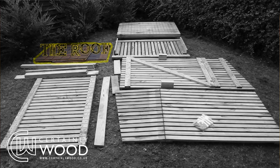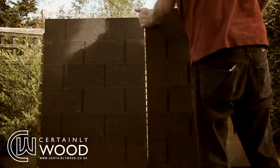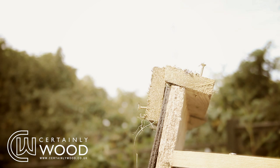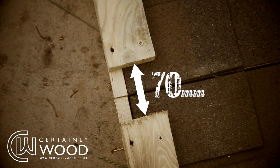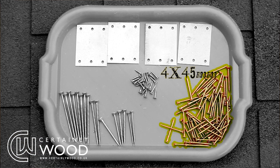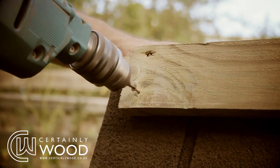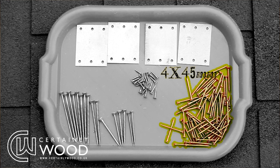Take the two roof pieces and line them up. Take the smaller L-shaped roof trims and place them on top, leaving a 70mm gap in the centre, and attach these using the 4x45mm screws. In the middle of the two roof pieces, fix the roof cover strip with the 4x45mm screws.